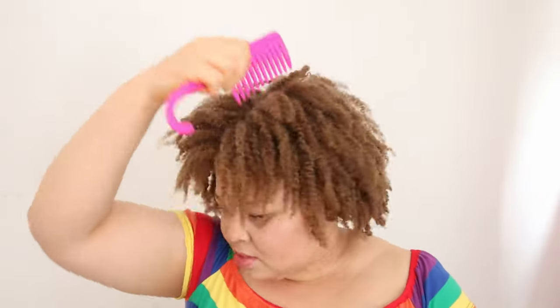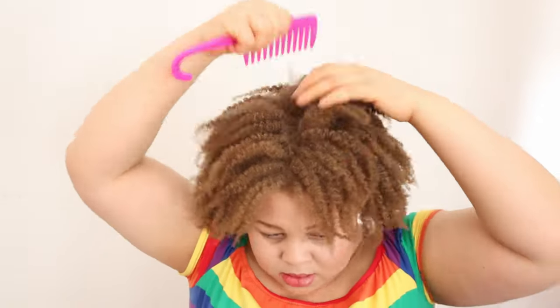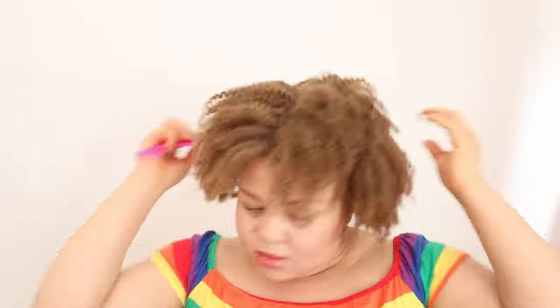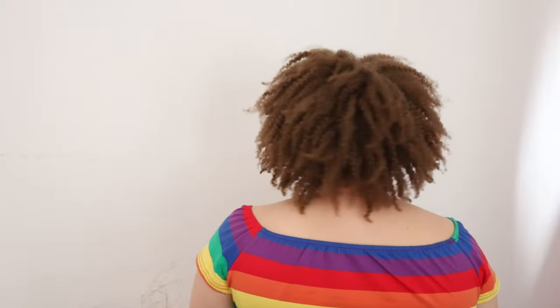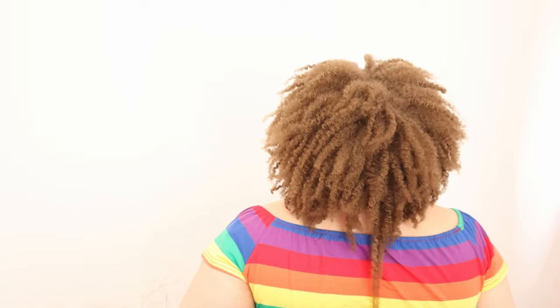I let my hair unravel all the twists, separated them, and then went in to slightly lift my roots with a wide tooth comb and manipulate the hair and shape it the way I want. If you have watched up to this point, please like the video so that YouTube can recommend it to people that may be interested in this kind of content, and also subscribe to my channel if you haven't done that already.